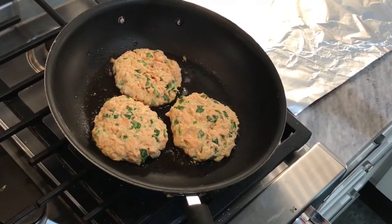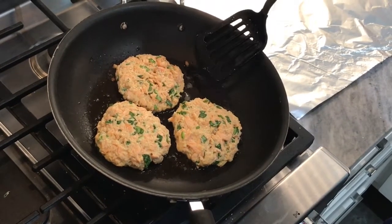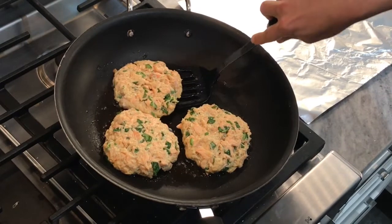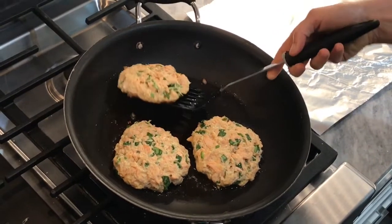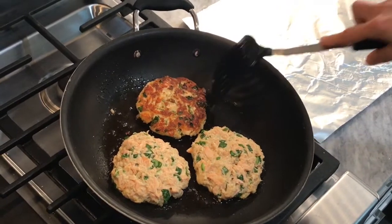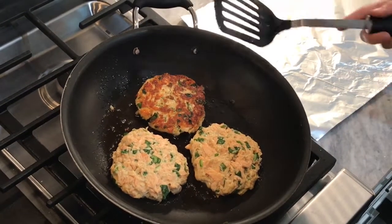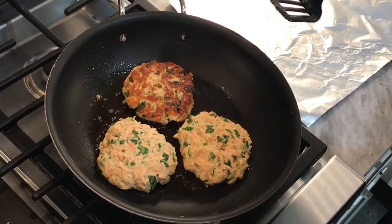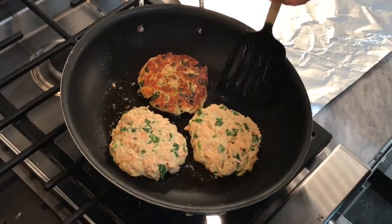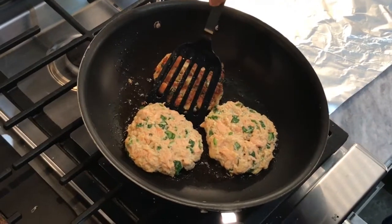Alright, they've been going for probably about two minutes and now I'm just gonna check them to see how stiff they may be. It's kind of a delicate part because they could break apart — or not. They could have gone a little bit longer but they're starting to golden up nice. These are kind of big; I like my salmon cakes bigger.